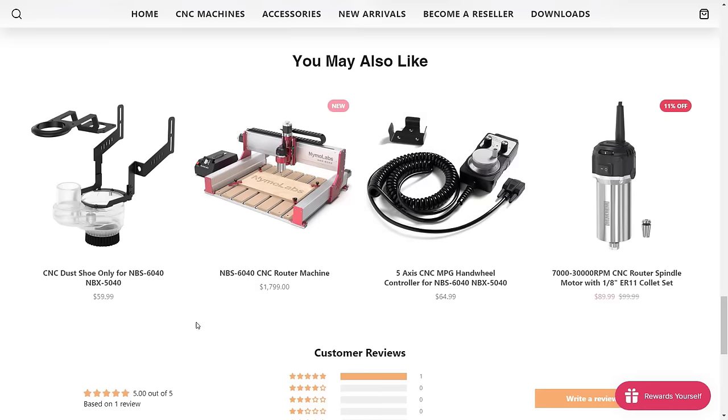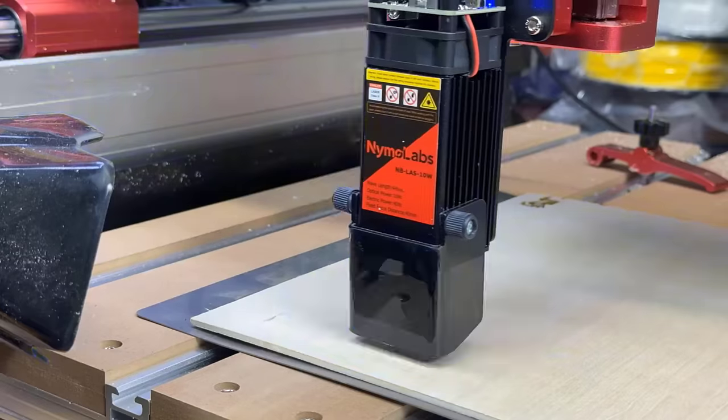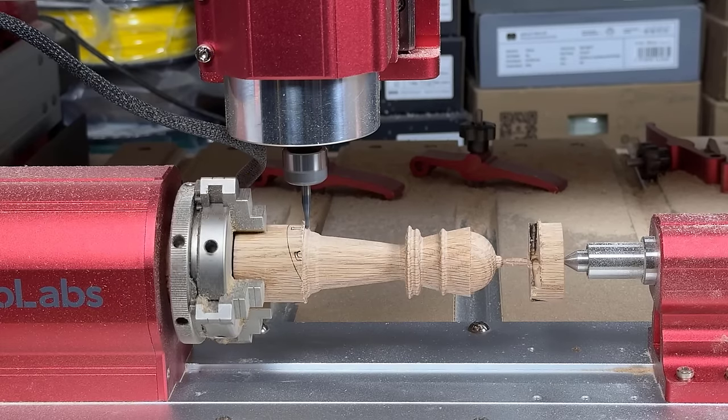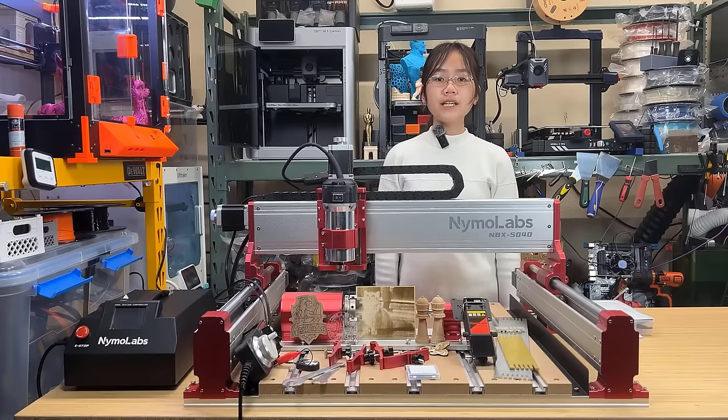As NymoLabs just launched some new accessories, I will also test out the MPG handwheel, laser module, and the 4th axis in this video. I want to thank NymoLabs for sending us this machine to review and for sponsoring today's video. And with that, let's get started.